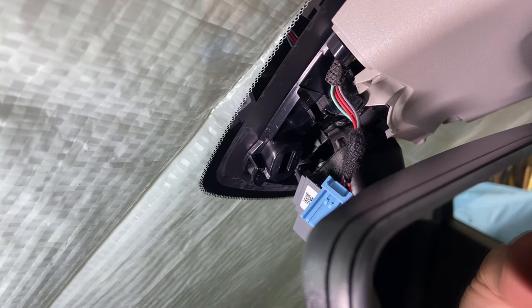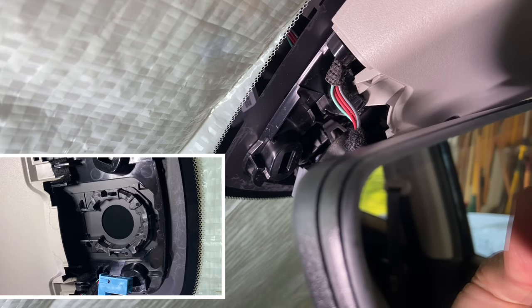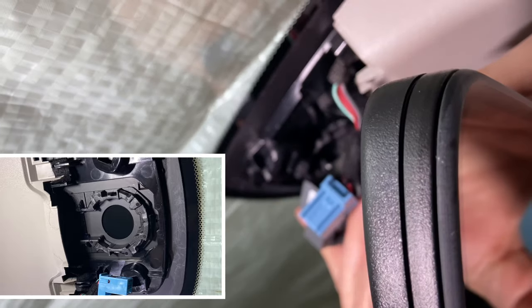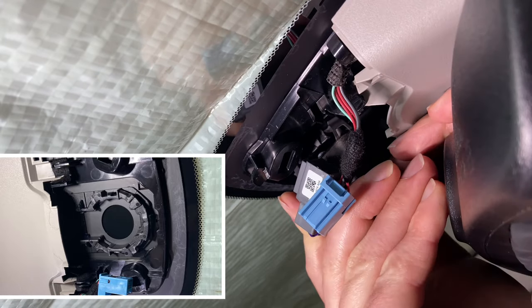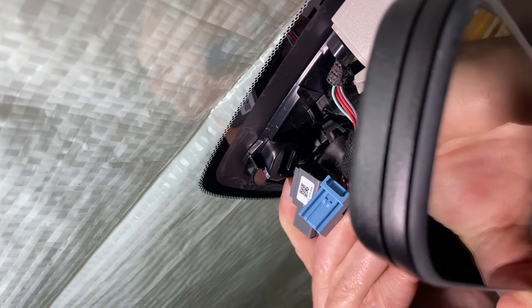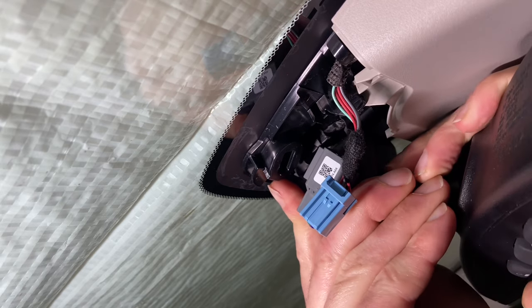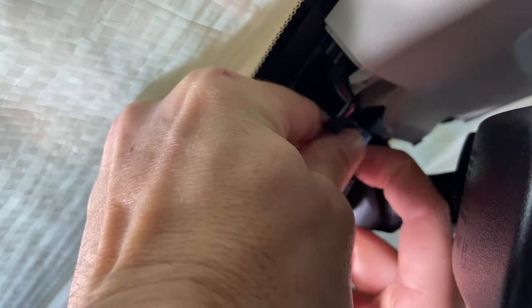We're going to engage the bottom in the opening there, then put that up and push it in right there until you've got it to that spot. Then you're just going to rotate it clockwise and get it to snap in. Just so I wouldn't have it hanging by that cord, I put the mirror in first, and now I'm going to go connect the plug in — it simply goes right into this spot here.